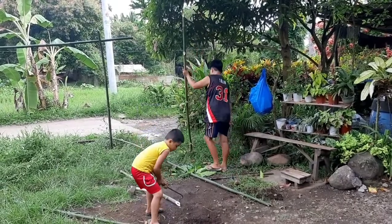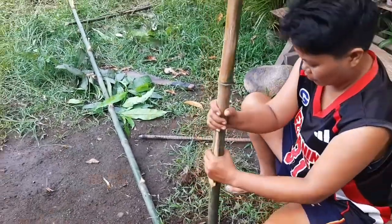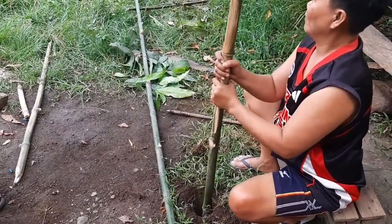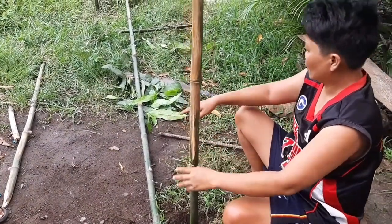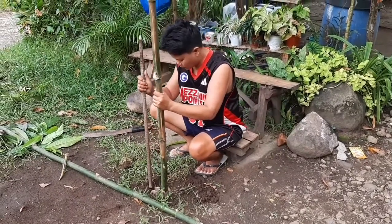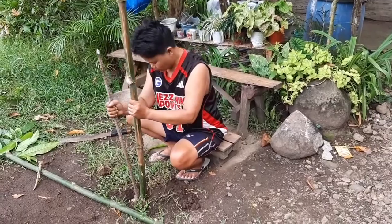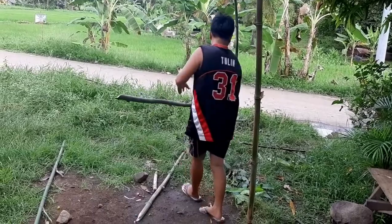Dito kasi sa amin, kailangan talaga ng sampayan. Kasi wala naman tayong washing machine na may dryer. Kahit nga walang dryer na washing — wala tayo. Kailangan talaga nating magsampay. Yung sampayan kailangan nasa harap ng araw, para yung mga linabhan, yung mga damit, o kahit anong linabhan, ay madaling matuyo. Nagukay siya para pang tatlong haligi. Hindi naman ito masyadong mahirap gawin — madali lang naman itong gawin.